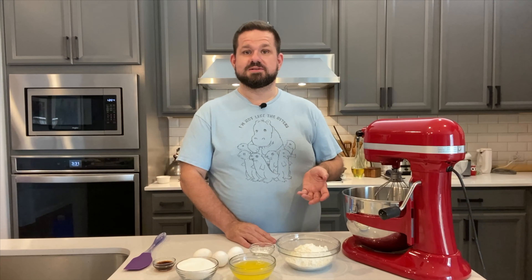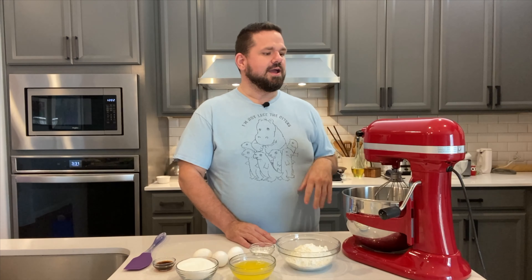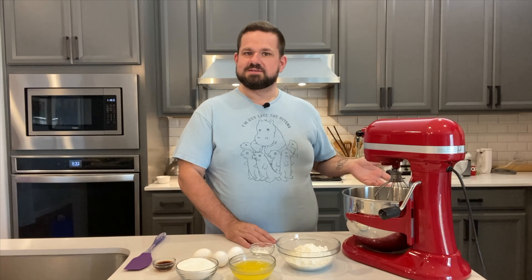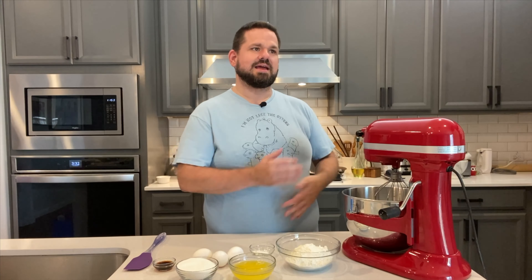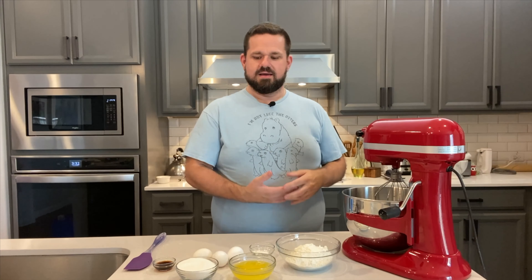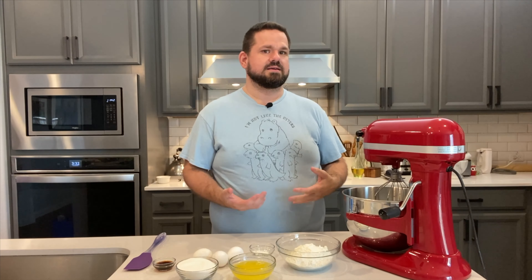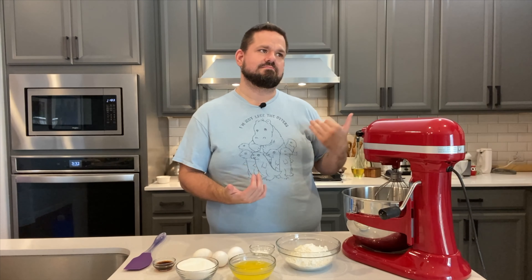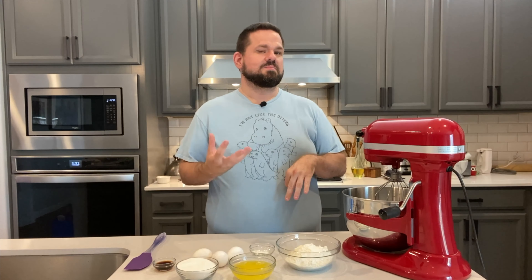Hi everybody and welcome to the Bear Necessities. I'm Bear and today we are doing something a little special for someone in my family. Today is my husband's birthday — he's finally catching up with me in age. We're making one of his favorite cakes, which is tres leches. It's really traditional; he is of Mexican descent and it's just something he's always enjoyed. We're making it a little different though, because we're combining it with a banana pudding, which is something I make a lot around the holidays that he really loves too.